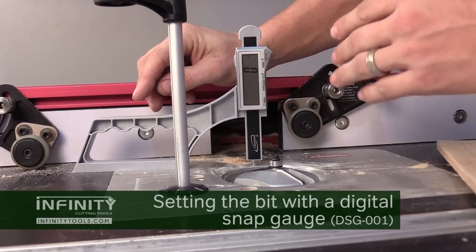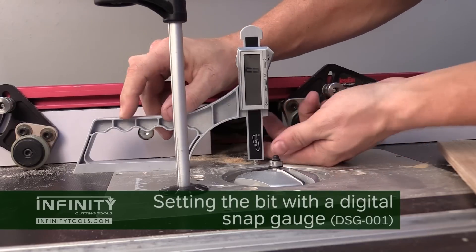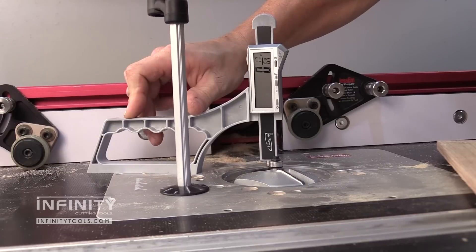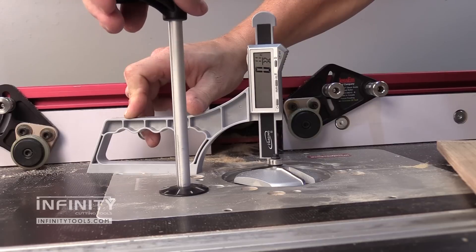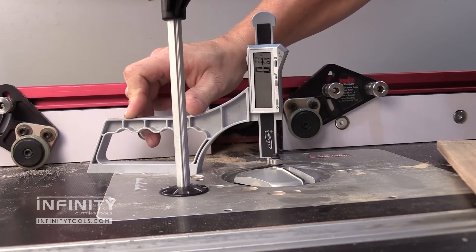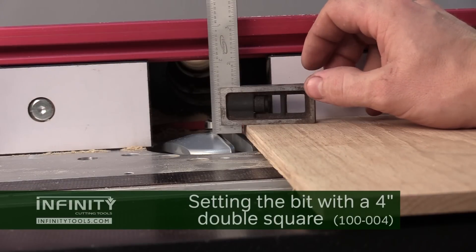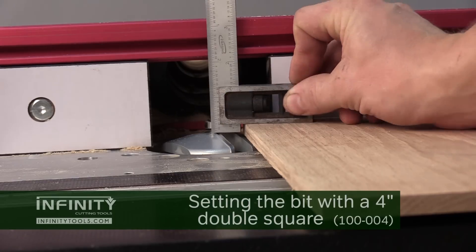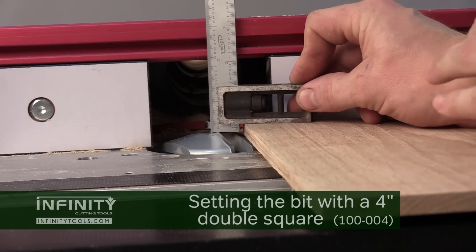To set my bit height I'm going to use an iGaging snap check. I'll zero the snap check to my router table plate, then take the indicator and set it on top of the tallest portion of the router bit, and raise the router bit until it reads three-eighths of an inch. My panel is five-eighths of an inch thick, so raising it to three-eighths gives a perfect quarter-inch tongue to fit in my frame. Another easy way to set bit height is to use a double square — set it to the height you need for your panel's tongue, reference off your panel, and raise the bit until it touches the bottom of the ruler.